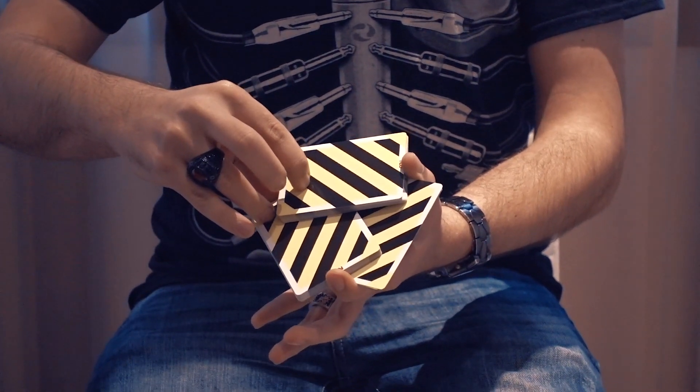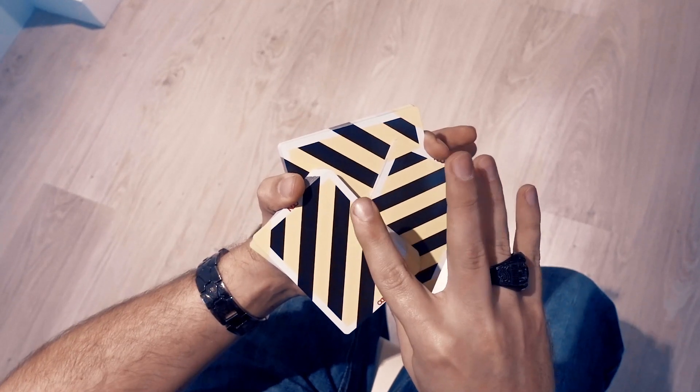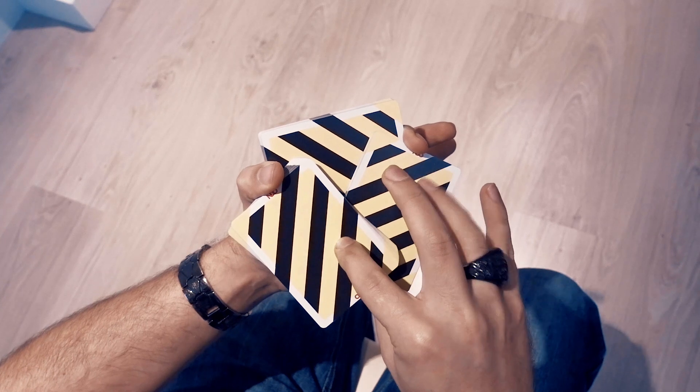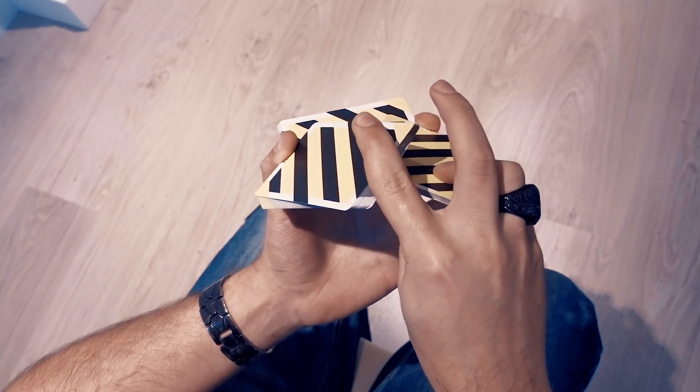Once you have your triangle, you can start to raise it by pushing on the packets with your index and ring finger, and using your thumb underneath as support.